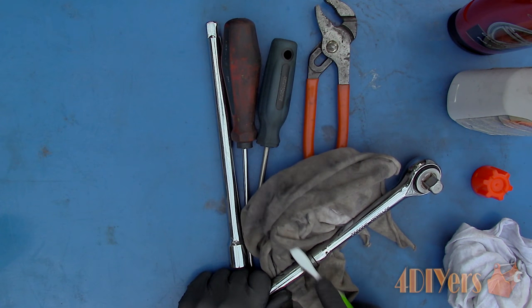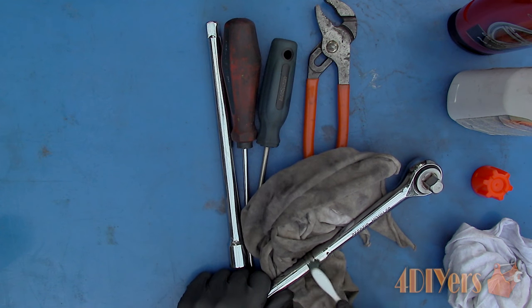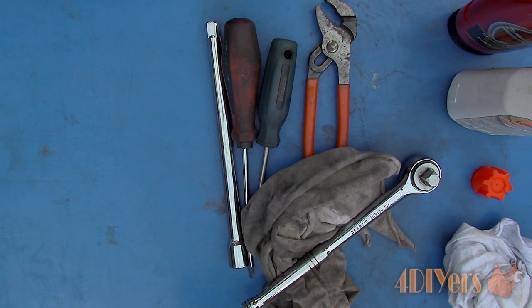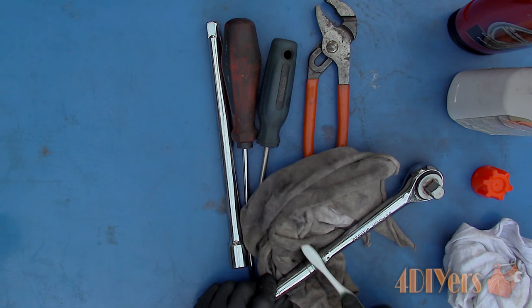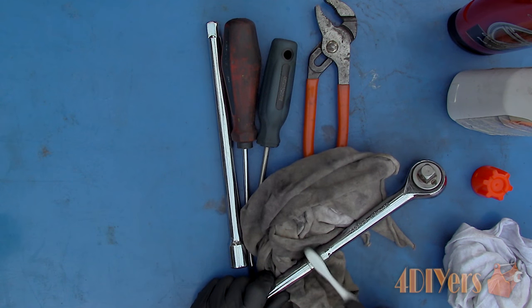It is important to protect your tools from any excessive amounts of moisture so they do not become rusty. Once the rust has been removed, wipe on a layer of good quality penetrating oil. Also apply an oil to any of the moving components to ensure they are functioning correctly.